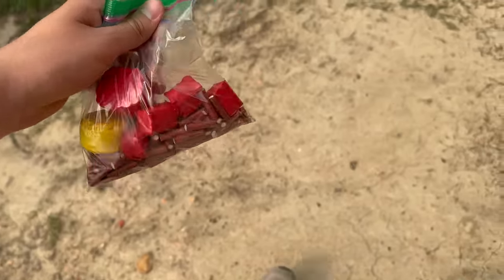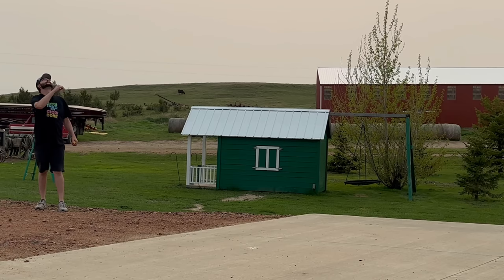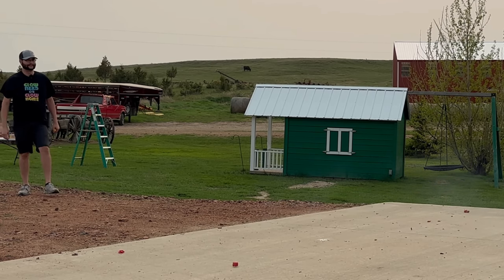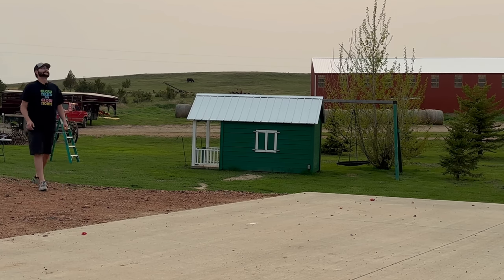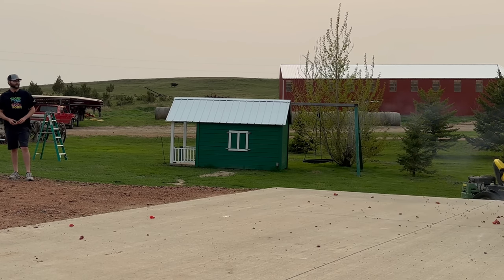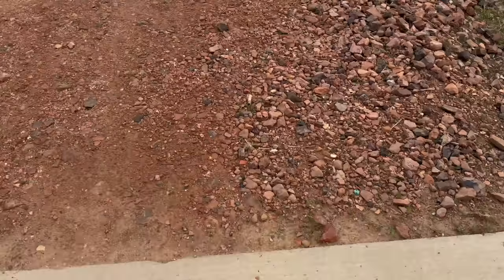Now let's take a look at some of these bigger ones I got from a fireworks store out in Washington. Starting with one of the little red ones — way louder than your typical super snap. One of them didn't go off; here goes the last little red one. Now we've got a big red one and a yellow one — starting with the red. That was awesome! Here goes the biggest one of them all, the yellow one. You can see all the red super snap shrapnel all over the concrete. Hope you enjoyed — we'll see you next time.